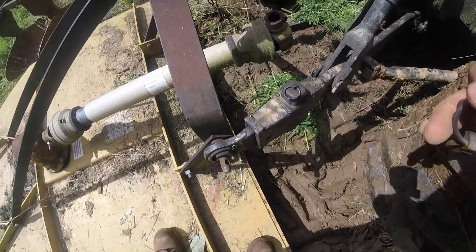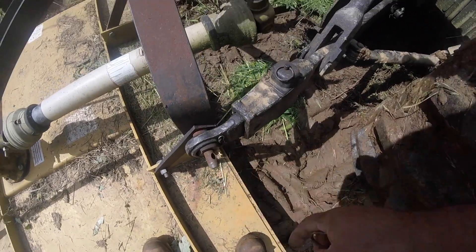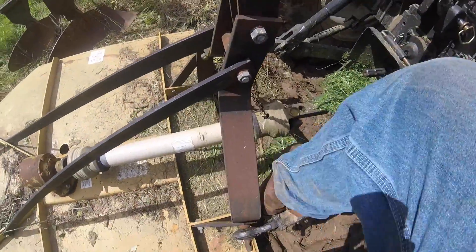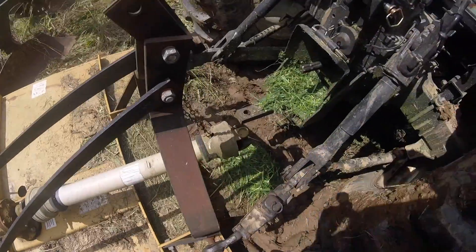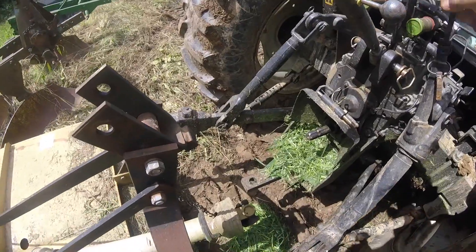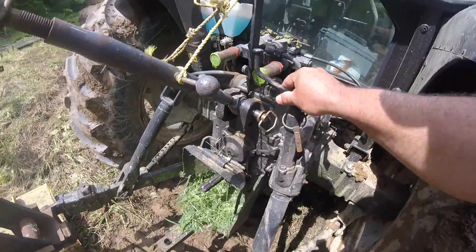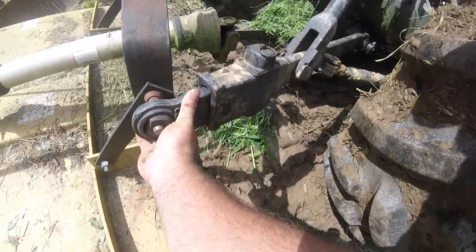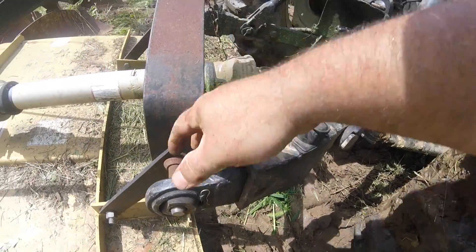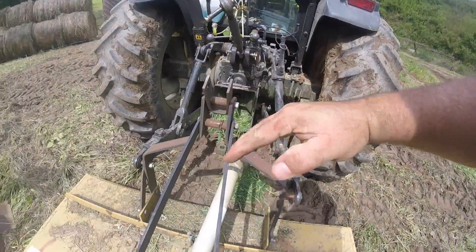They go on to your implement and are linch pinned in. This is category one. There's category zero, which is smaller, and category two, three, four, on up. This is a screw adjustment, which allows you to adjust from side to side on your implement.